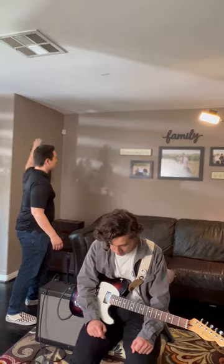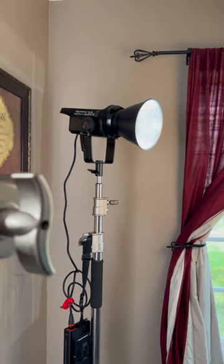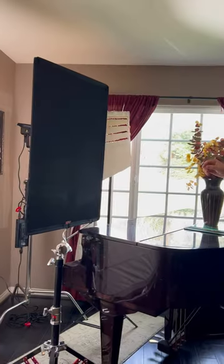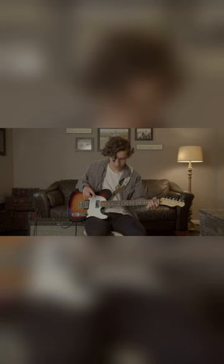Finally, to add some interest and texture to the background, I cut up some cardboard to mimic blinds and set up an Aputure 120d Mark II to shine through it. I also used a fake plant in front of the cardboard to make it seem like a tree was casting a shadow from the outside.